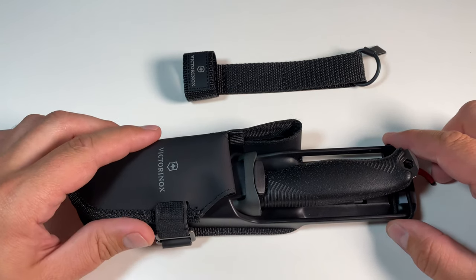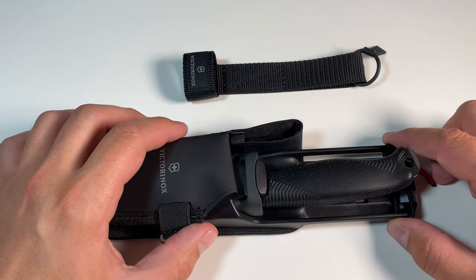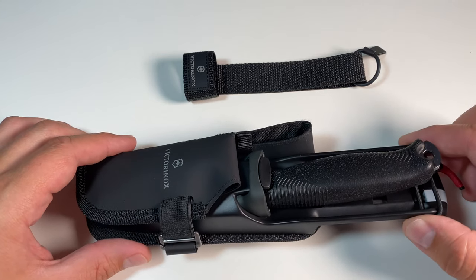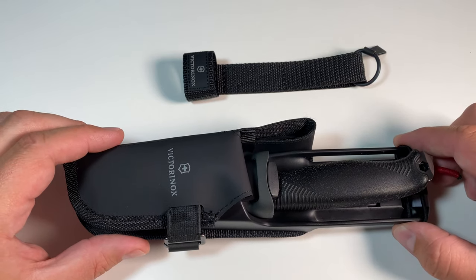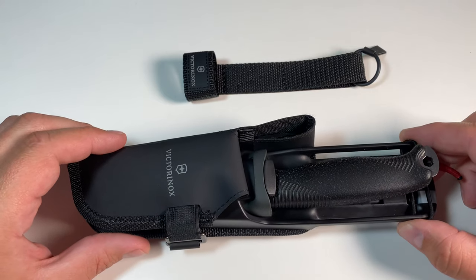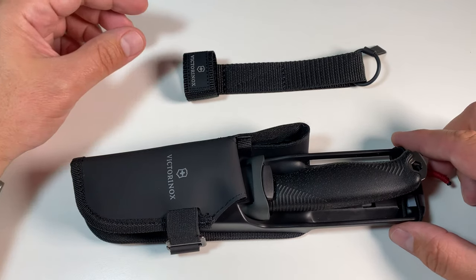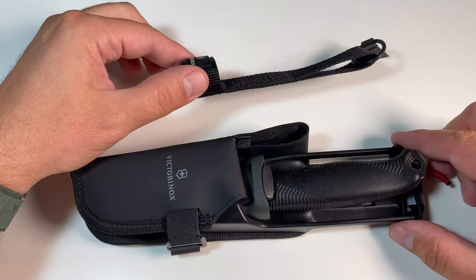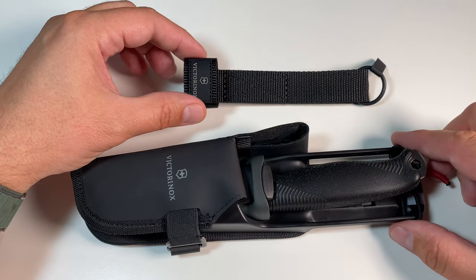But there's one major problem with it, as you may have seen in some other videos. It's the rattling noise that it makes when it's in the sheath. I found it to be more prominent on the Pro version and less prominent on the normal version, or when you're using the belt strap, which both versions come with.